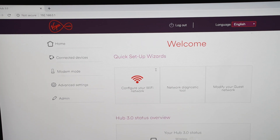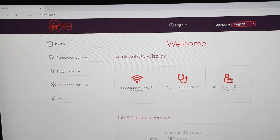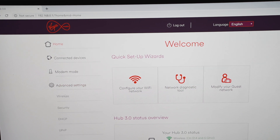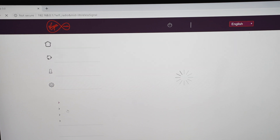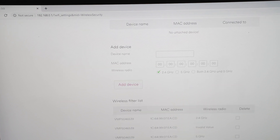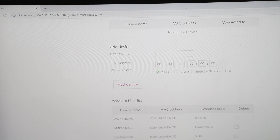Once you've logged in, this will be your front page. Go to Advanced Settings, then Wireless, then Security, and then come down to Add Device. This is where you enter your device name, MAC address, and select the wireless radio.